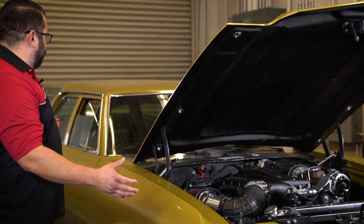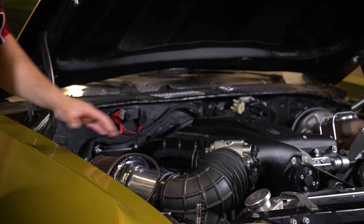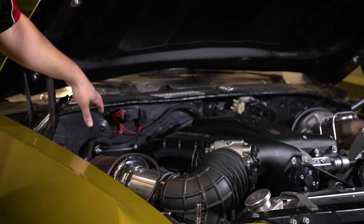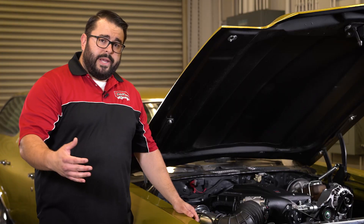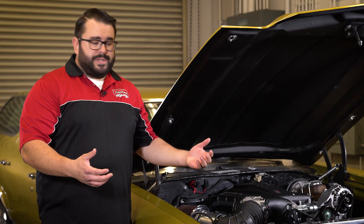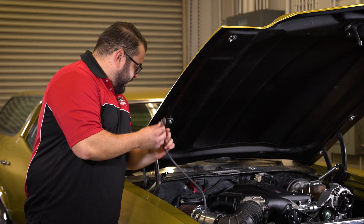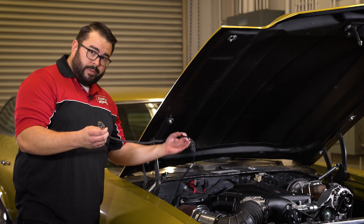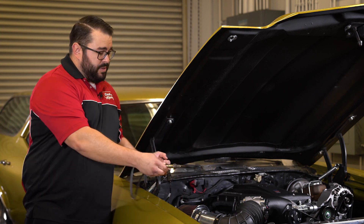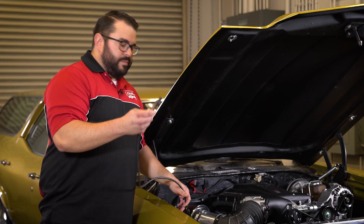So on the dyno right now we've got our '72 Chevelle wagon. We're running our supercharged LS under the hood with our ProFlow4 ECU mounted on the firewall. I've already gone ahead and taken the sensor out of the exhaust in this car. Normally you'd be doing this with the car on jack stands or on a lift — you'd probably be underneath the car. I've got the sensor here in the engine bay hooked up to our wiring and wired up to the ECU, so that's why the sensor is up here and we're not under the car. It's strapped down to the dyno right now and I'm going to do this from up here.